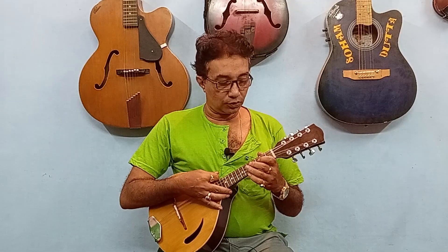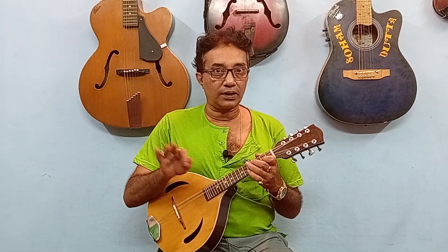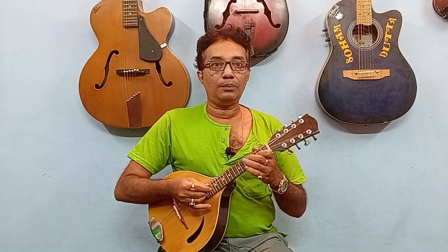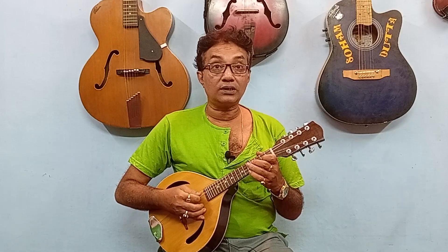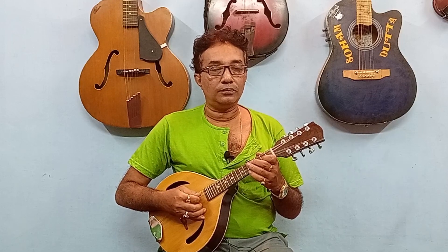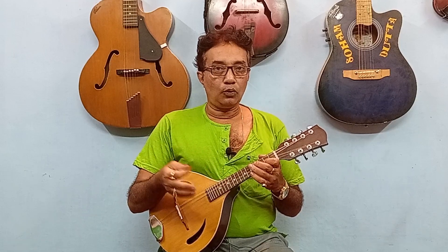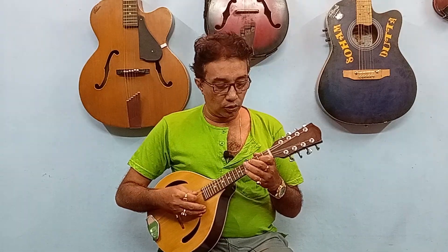Hi friends! I'm going to show you and discuss the video, and I will give you one of the videos on the channel. I will tell you about the video and give you an email.